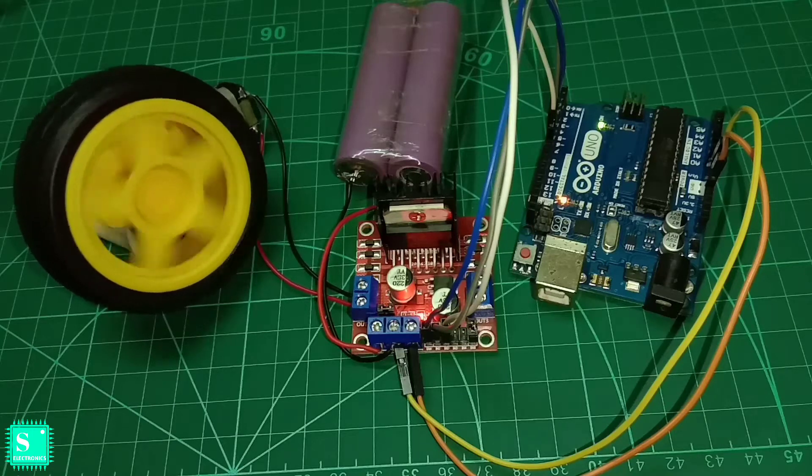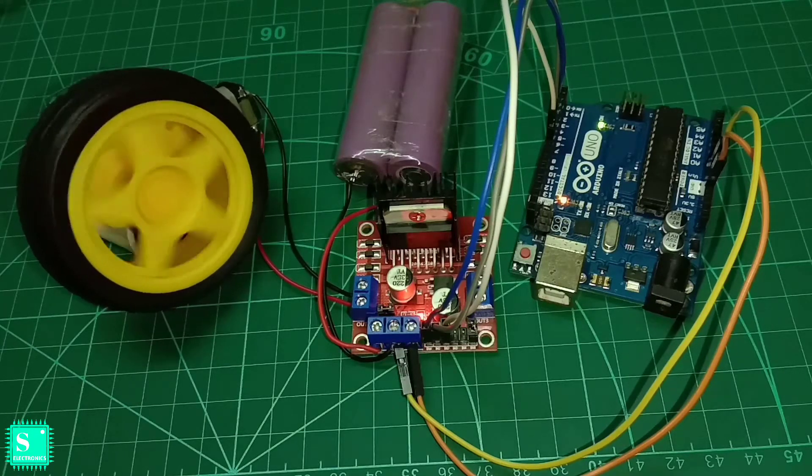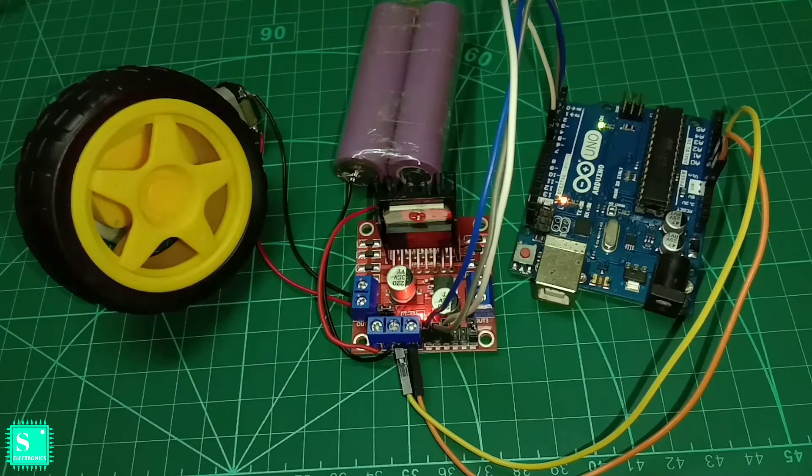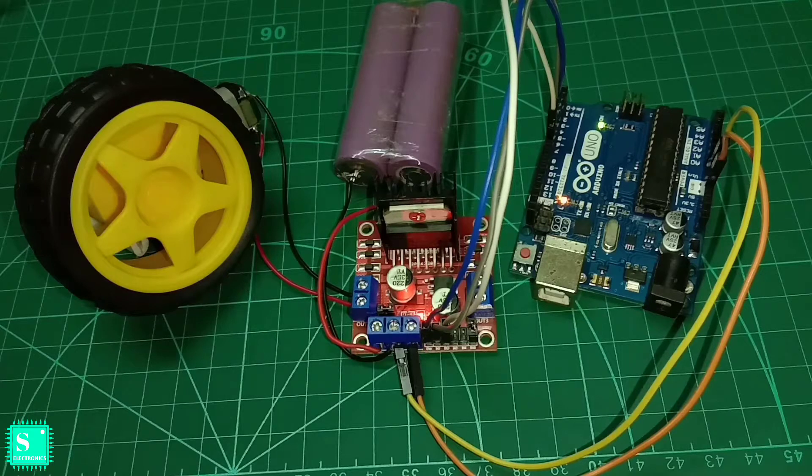Hello viewers, this is Pio and welcome to Cyan Electronics. I am back with a completely new project today about how to control the speed of a single DC geared motor with Arduino Uno and L298N motor driver shield, which is just a basic part to control a robot car or drone. Before starting, if you are a new viewer, watch the video till the end and don't forget to comment below about your new robot. Let's get started.